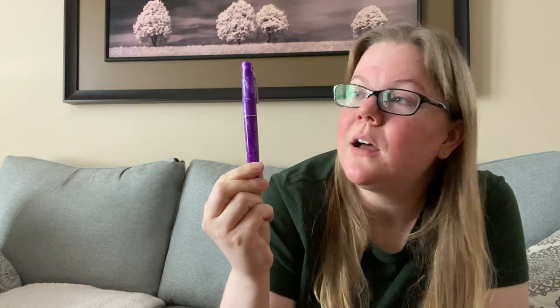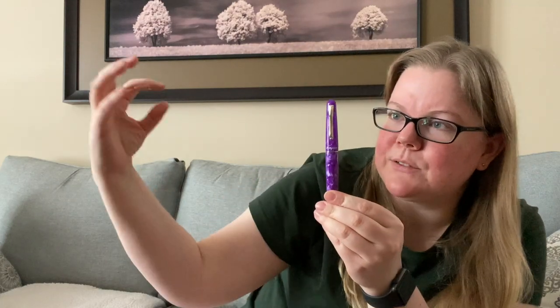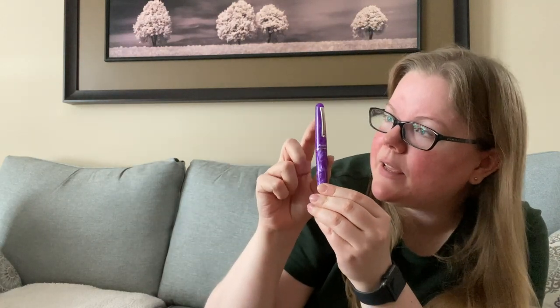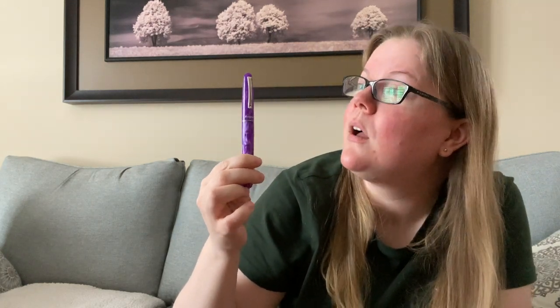And then of course the pen itself — I'm just noticing now that the cap is actually slightly see-through. You guys are probably not going to be able to see this on camera, and I'm just noticing it now as I'm filming. I have windows to my right reflecting light, and I can actually see the nib and the feed inside. That is so cool — I did not notice that ever! I guess the light just has to hit it just so.